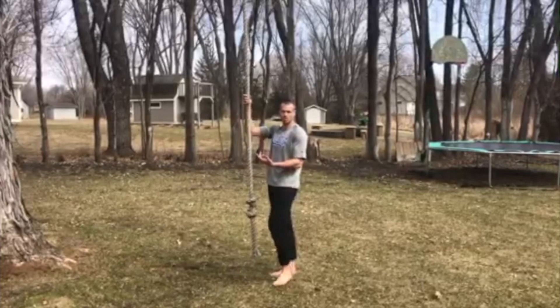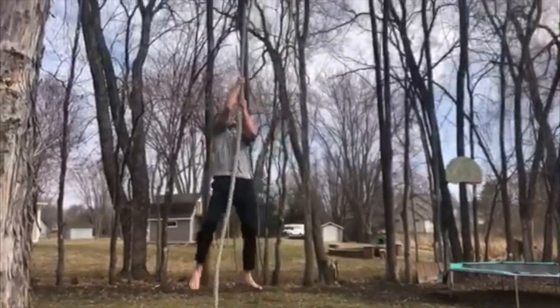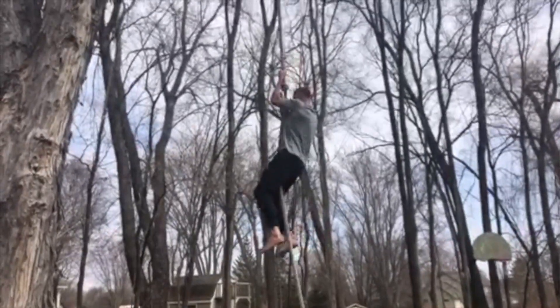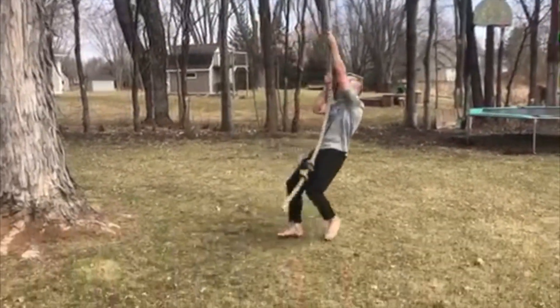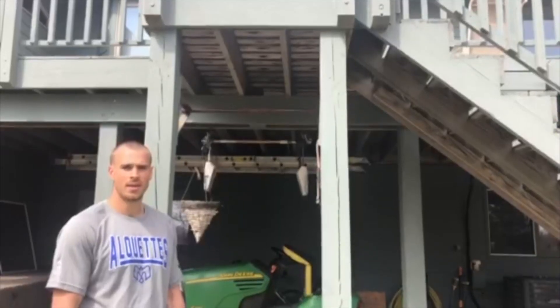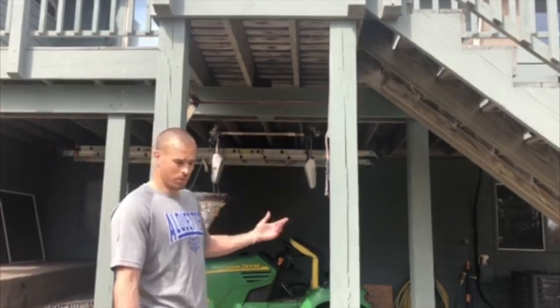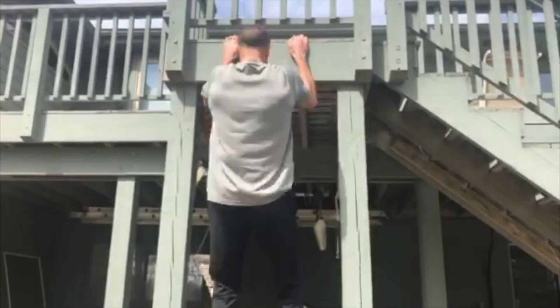If you've got a rope or something to climb, it's also a great workout. Pull-ups are another great thing you can do. I actually have a pull-up bar here, but if you don't, you can even just jump up on the deck and do a couple.